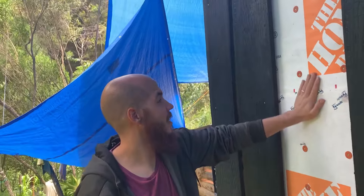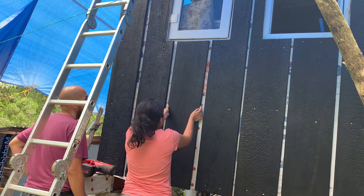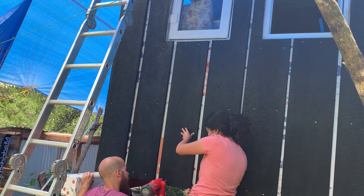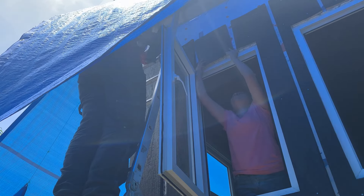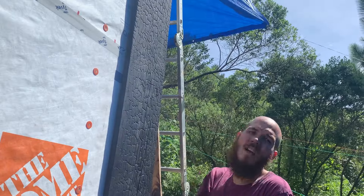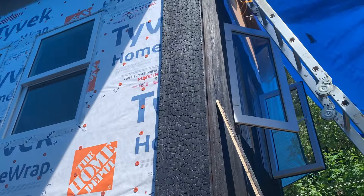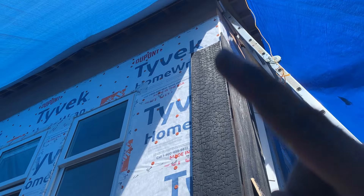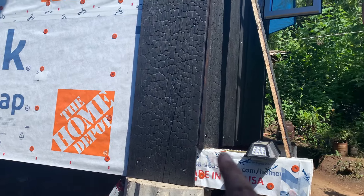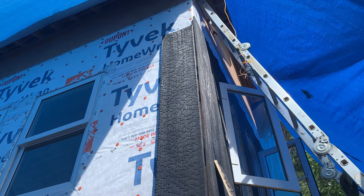We ripped off this board because it was just way too warped. There it is — a new wall. It is lower because here we have the columns and the cypress beam, so on the other side it's above the cypress beam. They're going to be not matching, but we're okay with that.